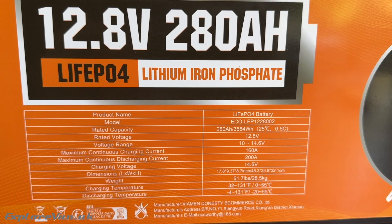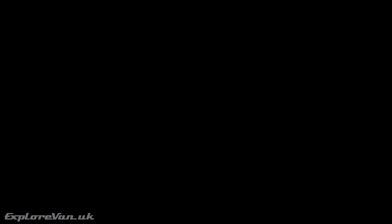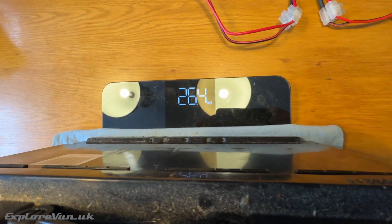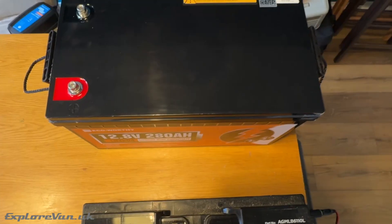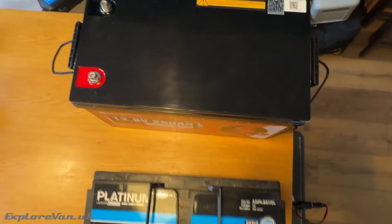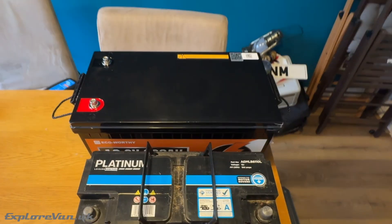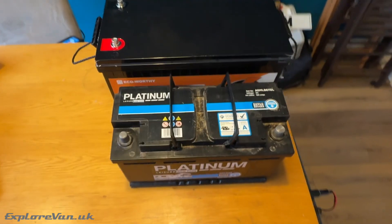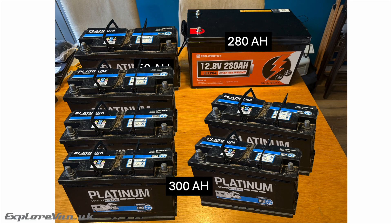One of the questions we often get asked is: what are the benefits of moving to lithium iron phosphate batteries from AGM? Here's the 100Ah AGM battery we'll shortly see removed, which weighs in at 26.4 kilos. Despite being nearly three times the capacity, the Eco-Worthy is just two kilograms heavier. The Eco-Worthy is around twice the total volume of the AGM, but given how much more capacity it has, that's still very good. Whilst the AGM has 100Ah capacity, it's recommended not to use it below 50%, giving only 50Ah usable — meaning to match the Eco-Worthy you would need six of them.